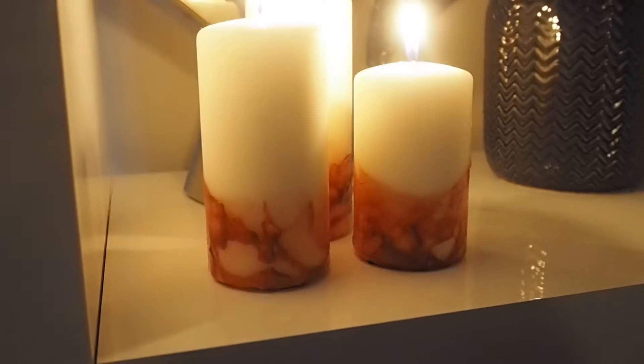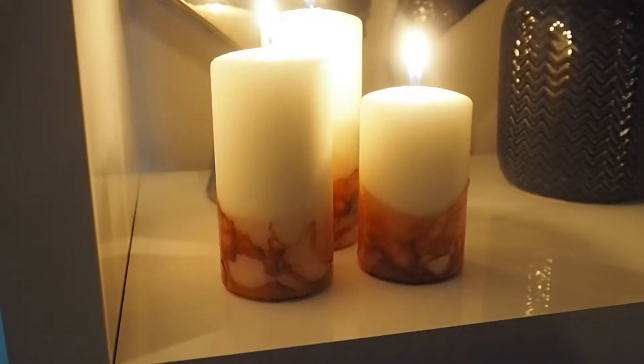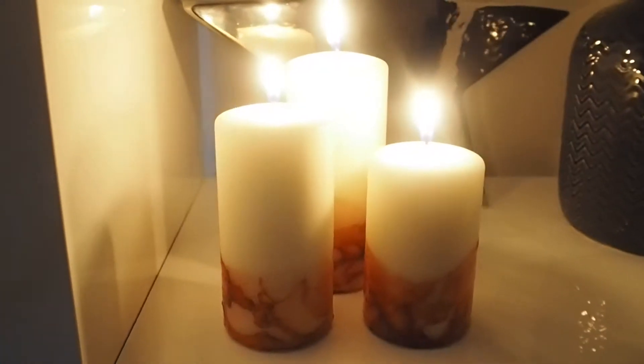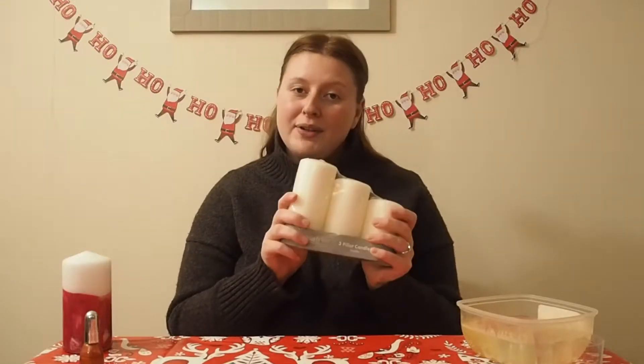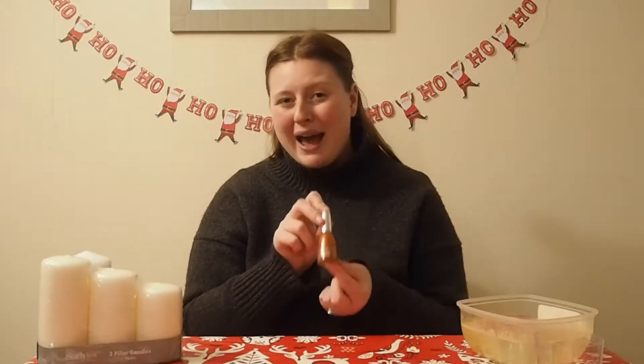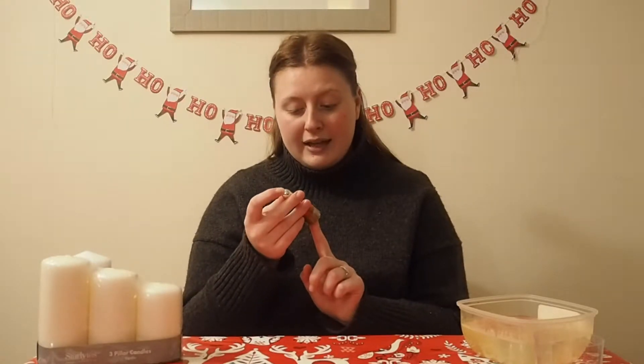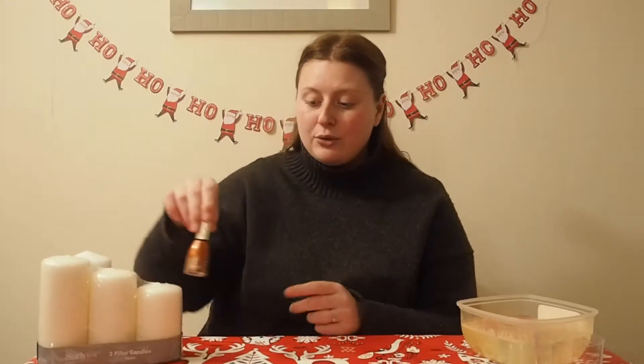So all you're going to need is a three-pack of pillar candles, which you can pick up from most home stores — I got this from The Range for £1.50. And then you're just going to need some nail varnish. I always find that the cheaper stuff works best; I always try like Rimmel or something. They always seem to work best and stick well to candles. So that is really all you're going to need.